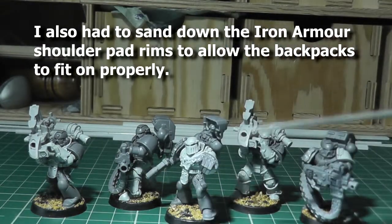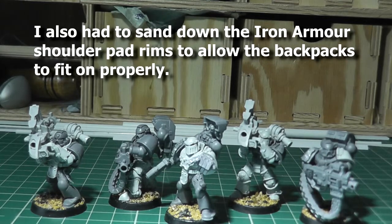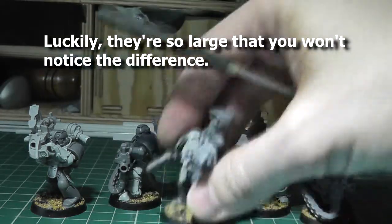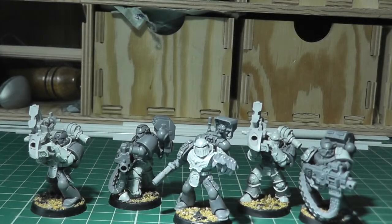I had an idea of perhaps painting something that says 'Help for Heroes' — maybe in Latin — on the skull and power fist. Let's see how that fits in or not.